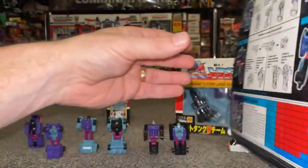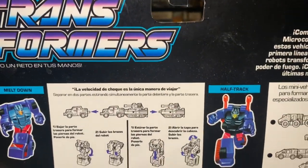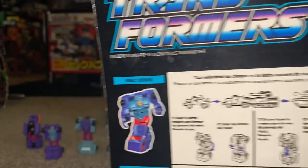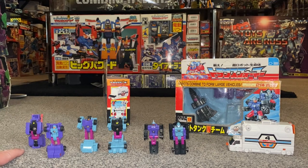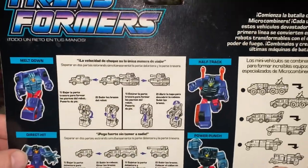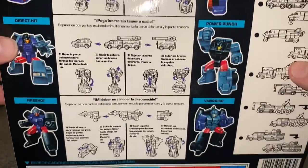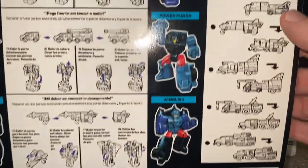You can of course combine and mix them all up together. So we've got Meltdown and Half Track, then Direct Hit and Power Punch, then Fire Shot and Vanquish. You can see this in more detail on the back along with the little transformation diagrams. There's a combined tech spec and pictures of all the ways you can combine them.